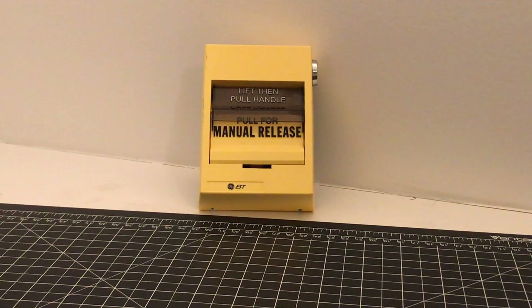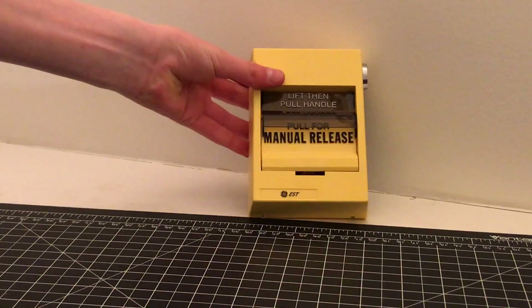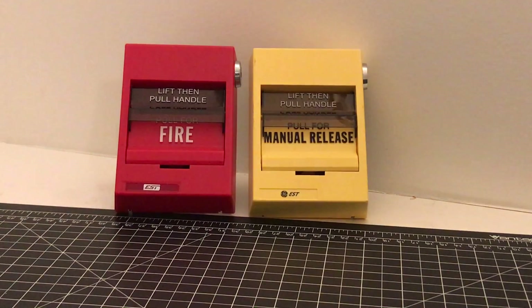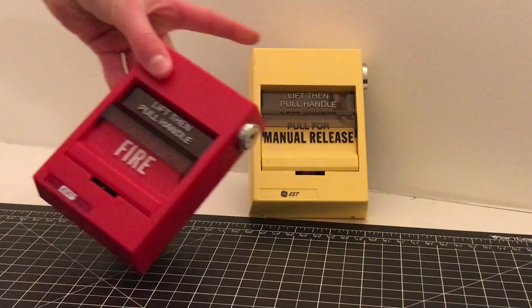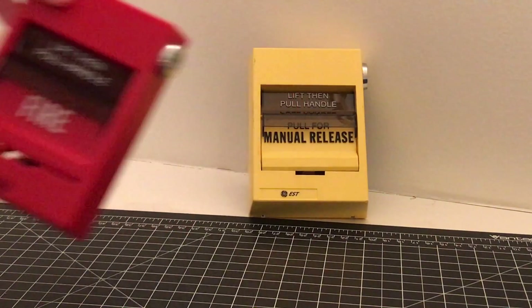Let's take an overview of this pull station. This is the pull station that looks a lot like what most of you probably know — it's the classic EST-SIGA series pull stations, or the 278B. This is what we all know, this is the fire alarm version of this pull station, and that's the one we're reviewing today.